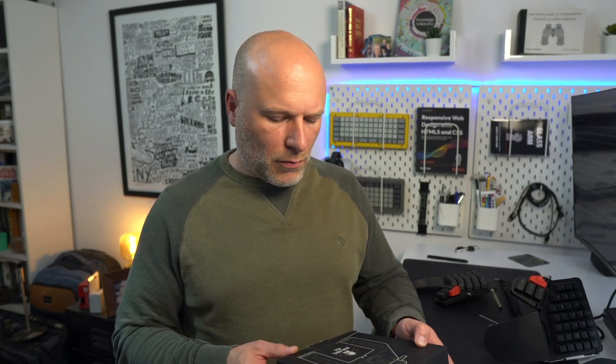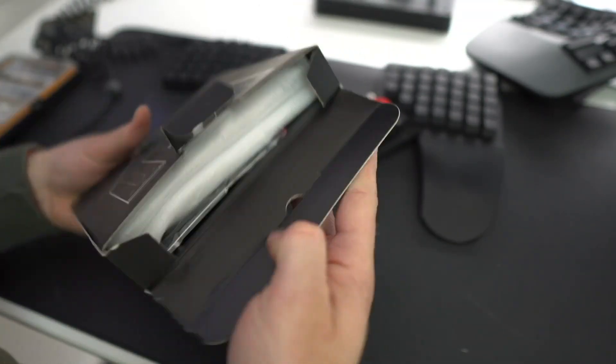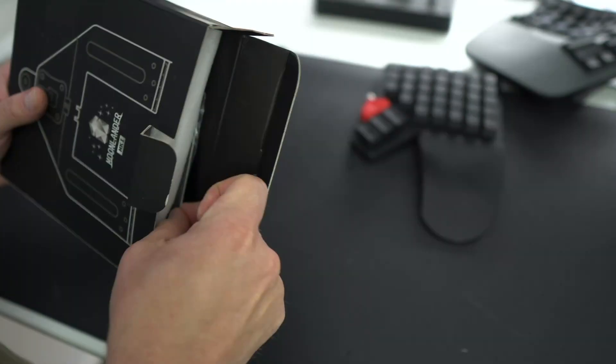When ZSA sent me one of these to try, I actually wondered if they'd sent me a neutron star because the weight of this thing is pretty phenomenal. The platform enjoys the same high polish and attention to detail that you would expect from ZSA — nice, simple packaging. The two separate halves come in their own little foam container and setting it up is a breeze.